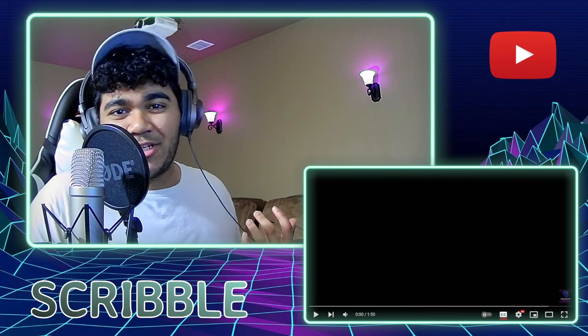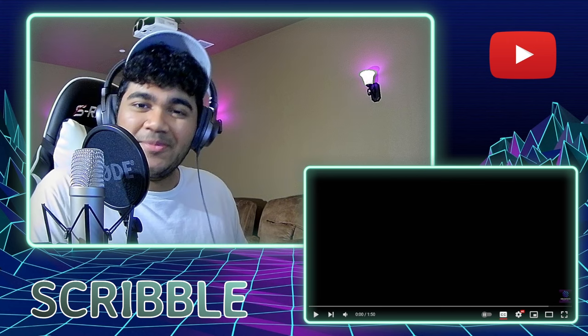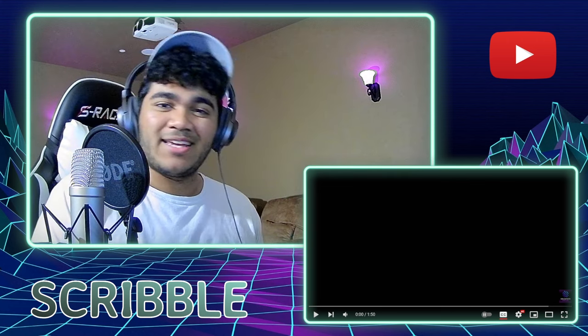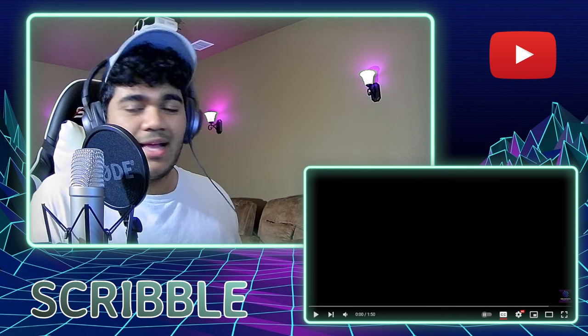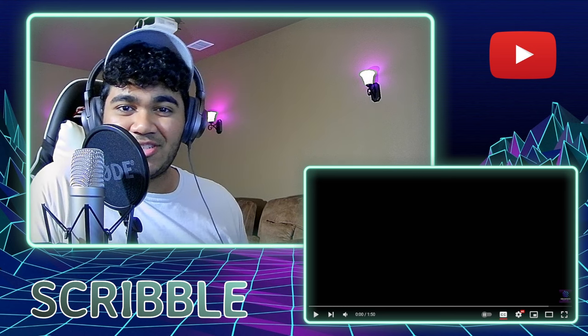Hello everyone, welcome back today. We are checking out the new Holostar's English Generation Armids and their debut song, Bloodhounds. I'm pretty excited to get into this. I was able to catch the debuts of all the talents, but I haven't heard any of their music yet, so I'm excited to jump in.